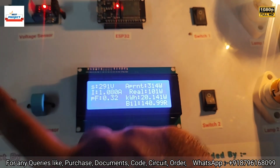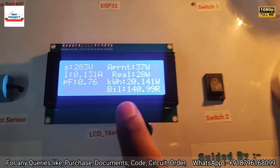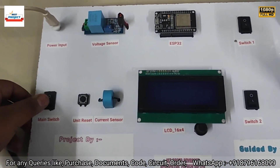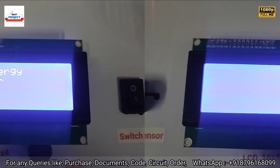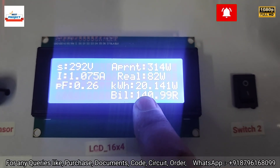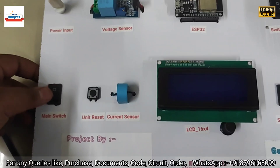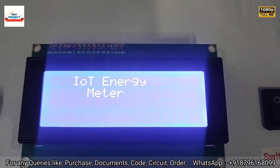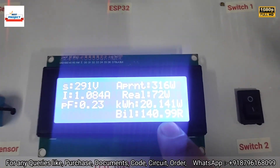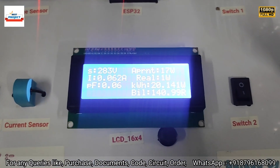Our model has another very interesting feature: when electricity goes off, the kilowatt-hour units and bill values are stored automatically in the EEPROM of the microcontroller. To test this, we simulate a power cut by turning off the supply, then turn it back on. Our units were 20-point-something before the cut, and the reading after restart is exactly 20.141 kilowatt-hour units with a bill of 140.99 rupees — confirming the data is properly stored even after power loss.